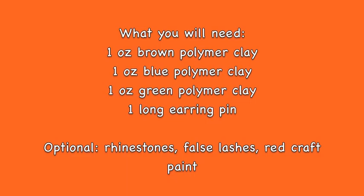So what you're going to need is some brown polymer clay, blue polymer clay, and green polymer clay, along with a long earring pin you can find in your jewelry creation section. Some optional items are rhinestones, false lashes, and red craft paint. So let's get started.